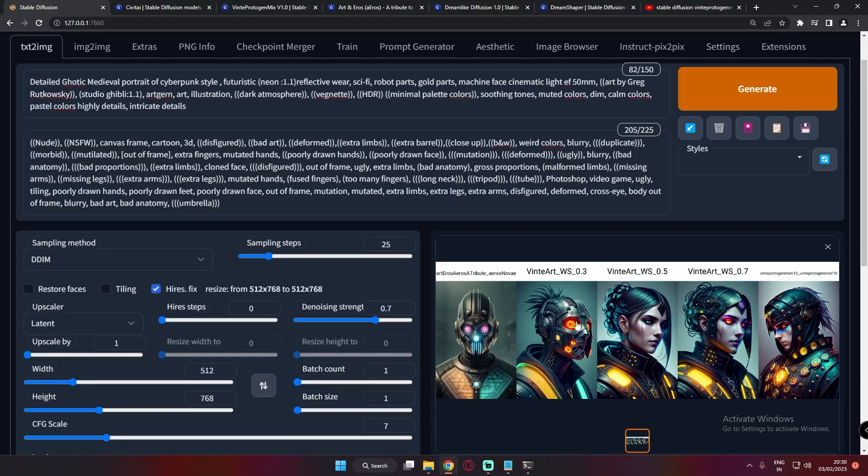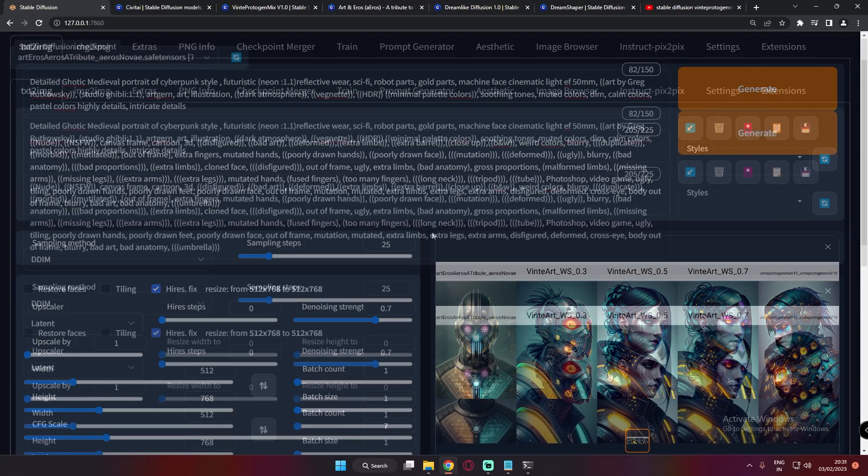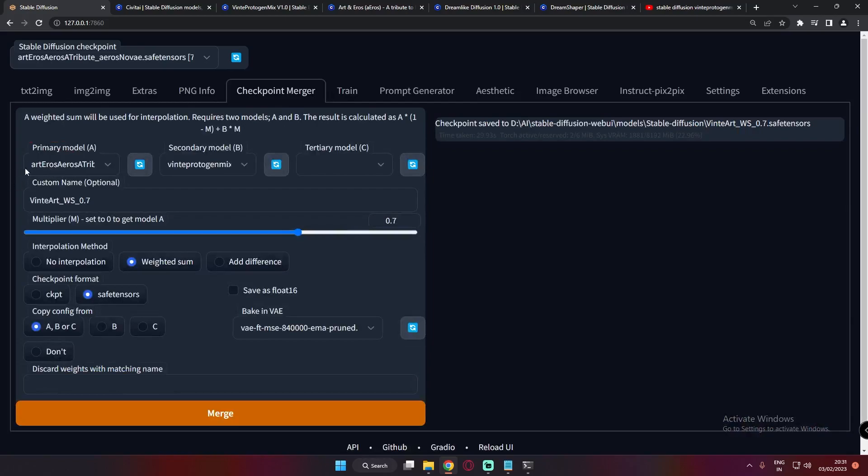In today's video we're going to compare this model with the Art & Arrows model — one of my favorite models and one of the best models currently available on Stable Diffusion. I'm going to compare it with Winter Protogen Mix. I've already merged three models using Checkpoint Merger, selecting Art & Arrows as Primary Model and Winter Protogen as Secondary Model, using Weighted Sum and Safe Tensor.